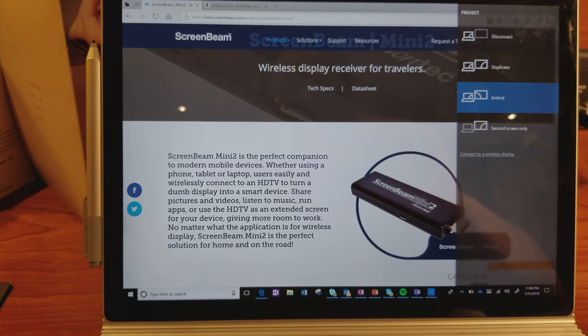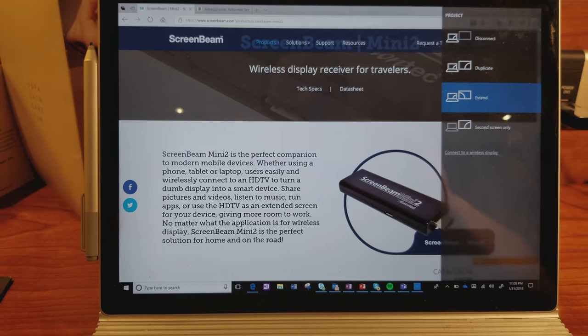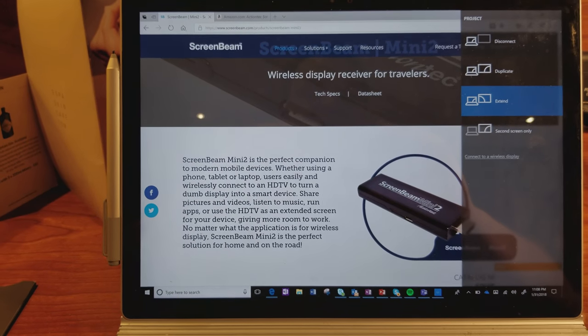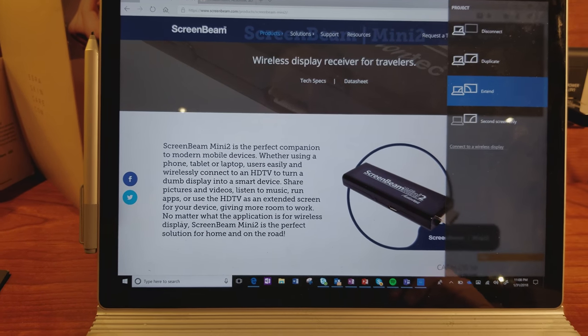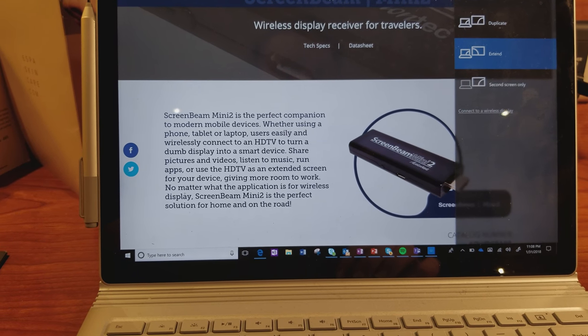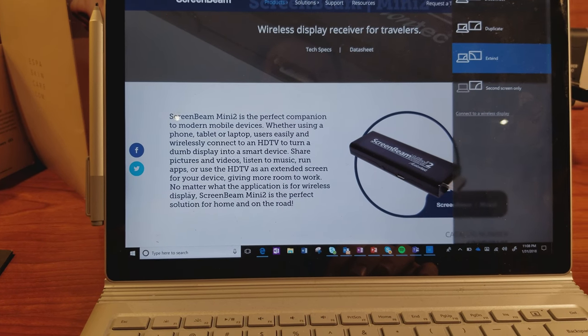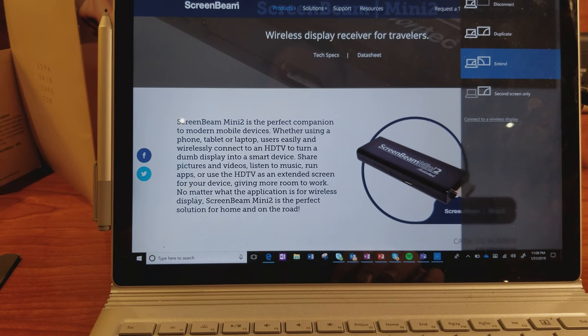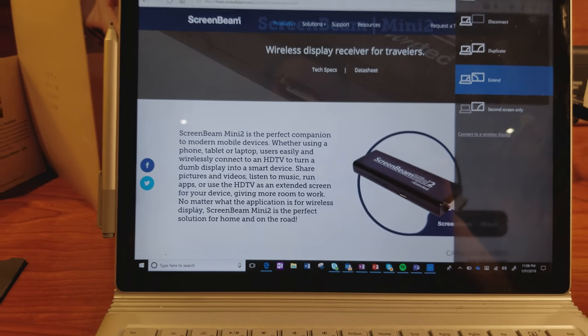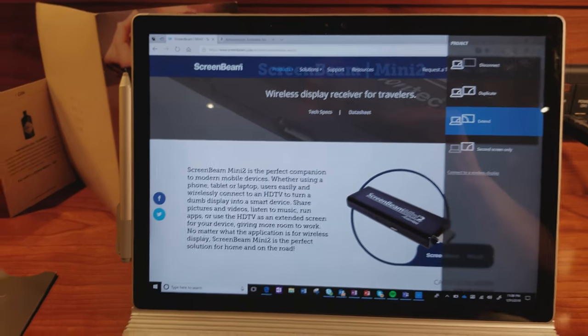Just having this as a productivity tool in my bag is super important. I actually bring it out at customer sites if they don't have ScreenBeam on-prem and plug it into their HDMI so I can walk around the room while I'm presenting. But in the hotel room it's really fantastic. The other thing I really like about ScreenBeam is that I can bring my entertainment with me — if I want to stream Netflix or any of my movie services, I can even connect to my DirecTV DVR remotely.